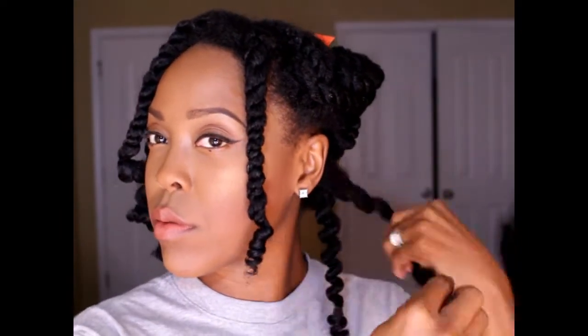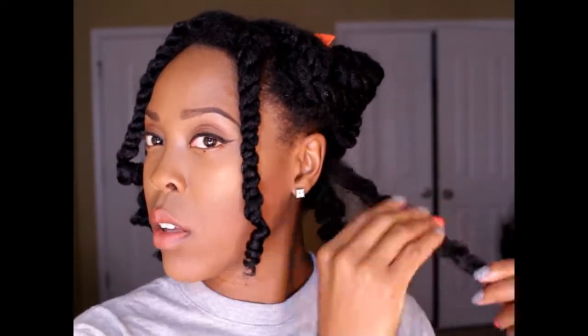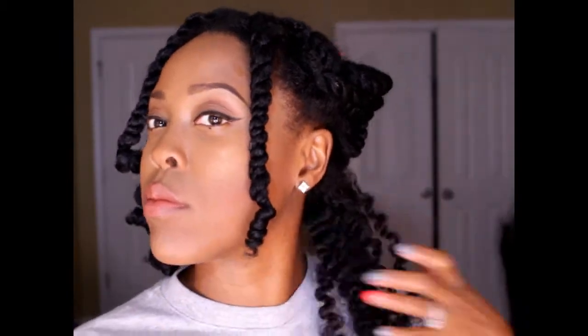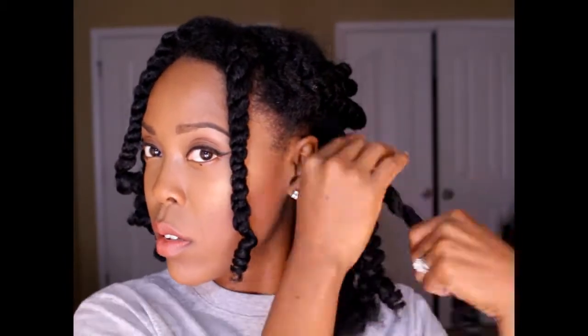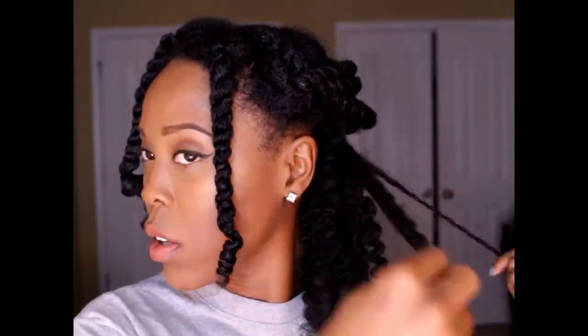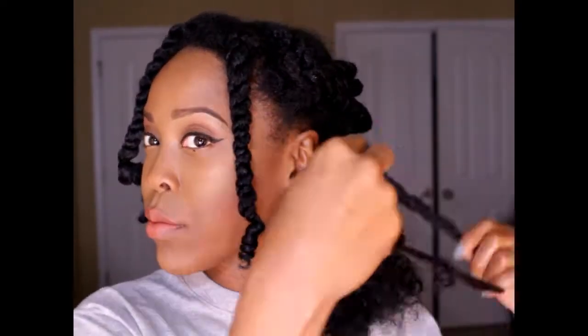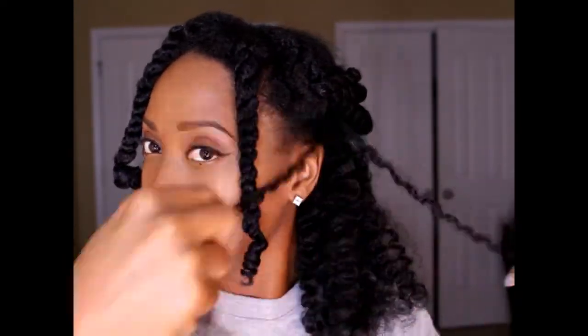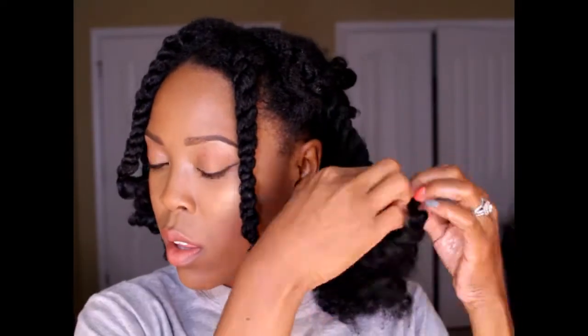I am taking down the twists, and another thing that helps me minimize frizz is I try to feel for where the hair already wants to separate. So I try not to create separation — I try to find separation and work with it. Sometimes I have to forcefully separate, but usually if I run my fingers up and down the section I can feel where my hair is starting to separate on its own, and then I just go with it.